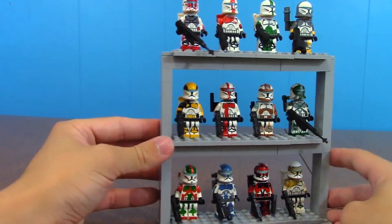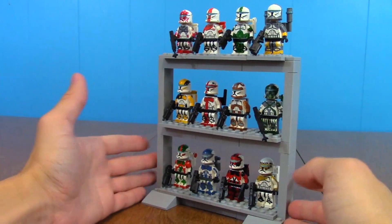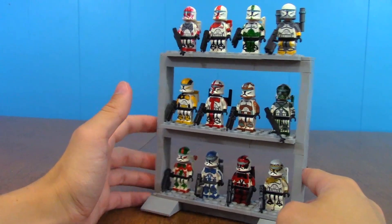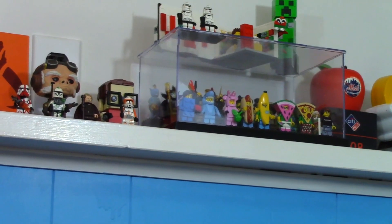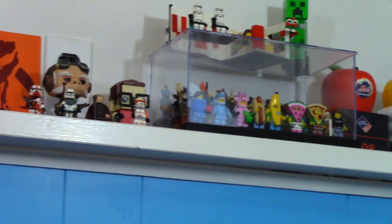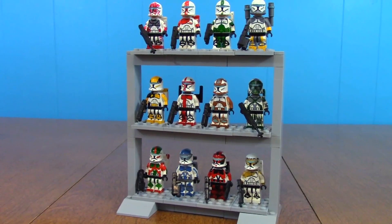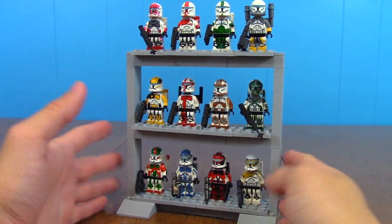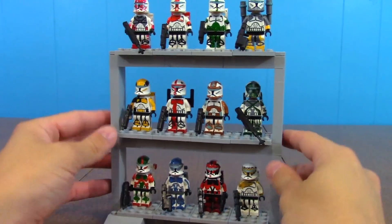I have always been looking into different minifigure displays. I have that one little Chinese knockoff display stand up there — it works okay, but I wanted something different for my commandos because they're the centerpieces of my channel. And of course they've been around forever, especially these guys down here. So I wanted to put them on a more prominent display shelf. That's how I made this shelf.